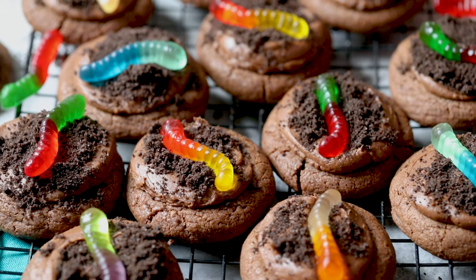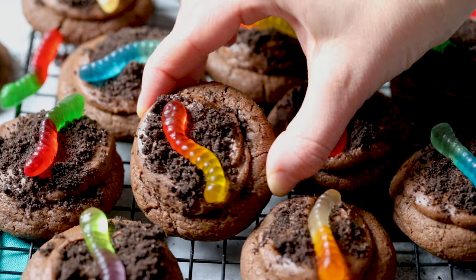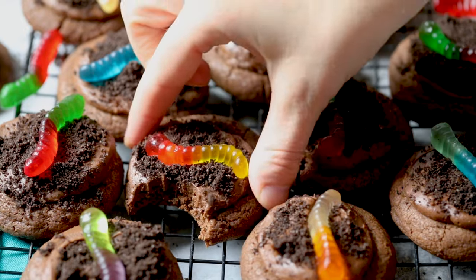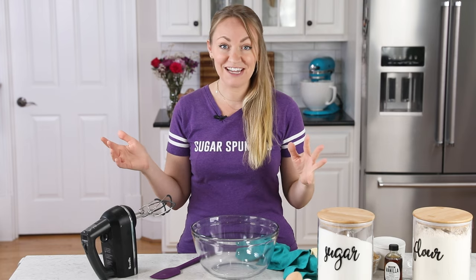Hey, it's Sam, and today on Sugar Spun Run, I'll be showing you how to make these fun and adorable dirt cookies. Today's recipe is a great one for doing with the kids, and most likely one or both of mine will make an appearance during this recipe. We will see.